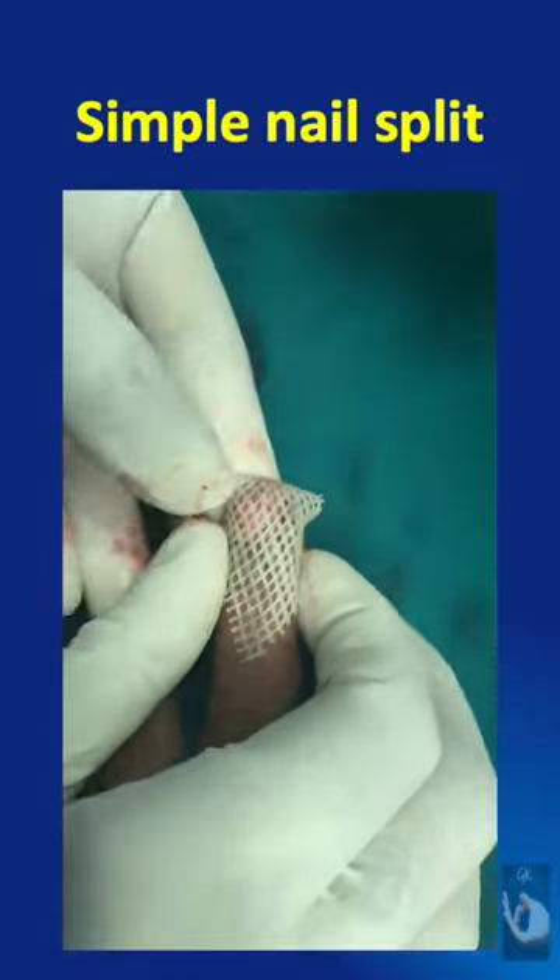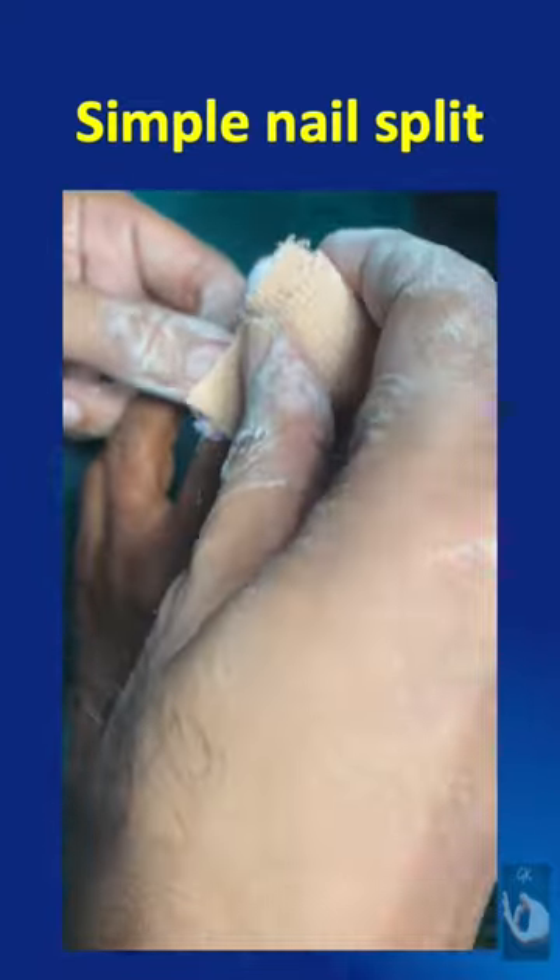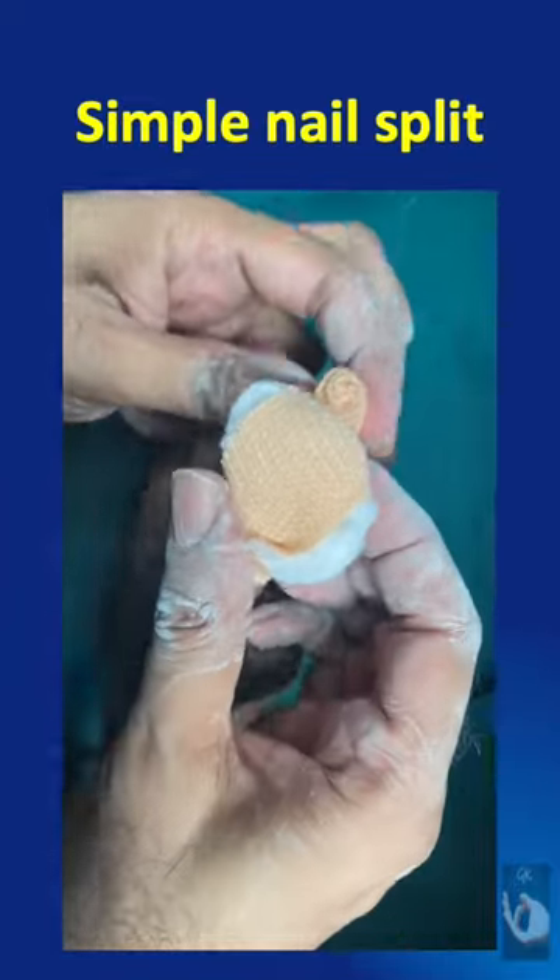A non-adherent dressing followed by gauze and compression bandage will ensure good results. The suture must be removed at 2 weeks.